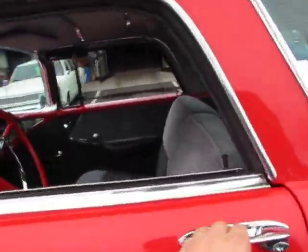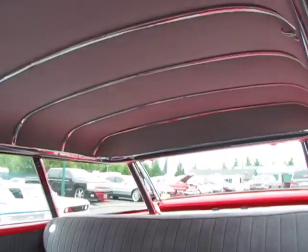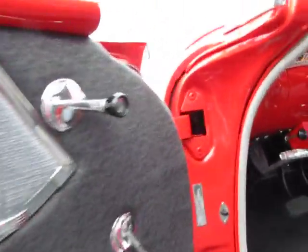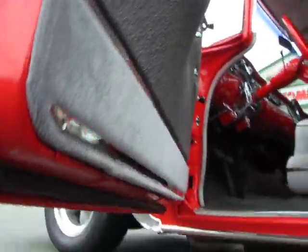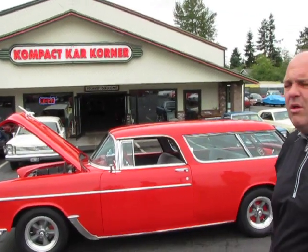Four speed. Look at all the real nice chrome dip headliner bows up there. Carpet is very nice, seats are very nice, door panels. The car has all new rubber weather strips. Bottom of the doors are nice, rockers. I can see a few pin holes in the body mounts of the car and underneath the floor, but overall the car is a real, real solid car.